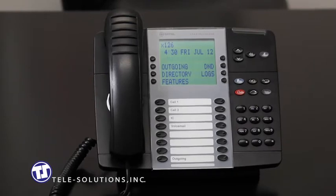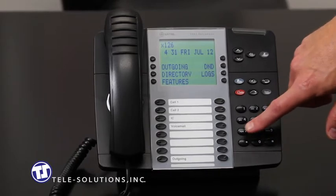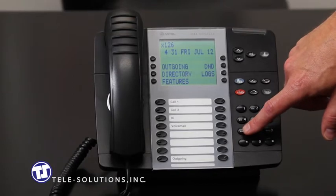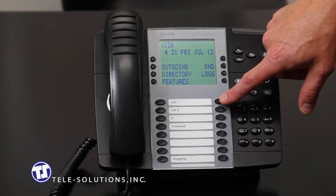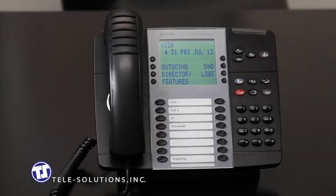As an end user, you have the ability to turn any of the keys that are not hard-coded feature keys and program them to be one-touch station keys. To program a key to be a one-touch station key, follow these steps: while the phone is idle, dial 397 on the keypad, press the available button you would like to program, and enter the extension number you would like that key to become. This key now gives you presence information in that it will illuminate to let you know whether that phone is busy or free.